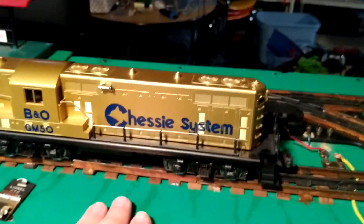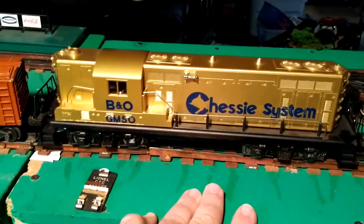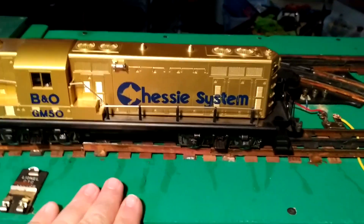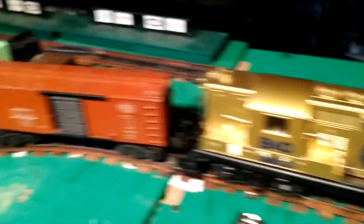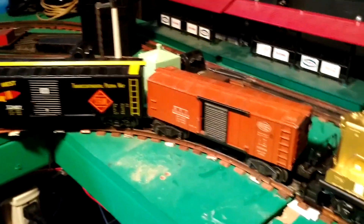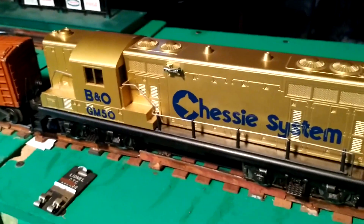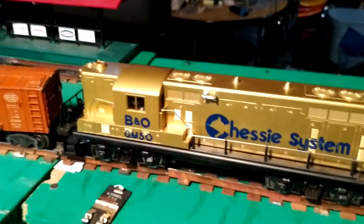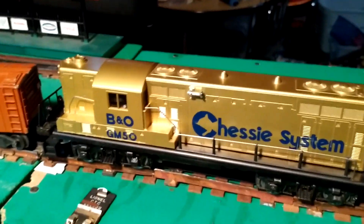Second tip: try to pick two locomotives that run pretty close to the same speed. In my video the GM50 runs a little bit faster than the Rio Grande and tends to close the gap a bit. I fixed that later by adding an extra car — adding a third car slowed it down just enough that they run about the same. Third: make sure your trains are not too big for your loop. Make sure there is plenty of running room from one train to the next to avoid collisions.